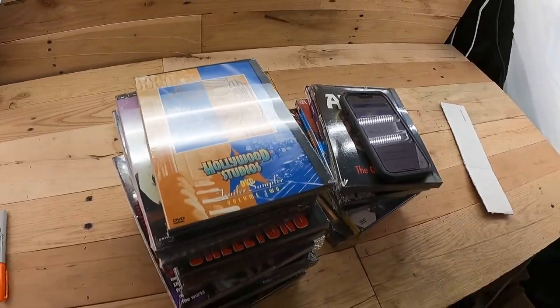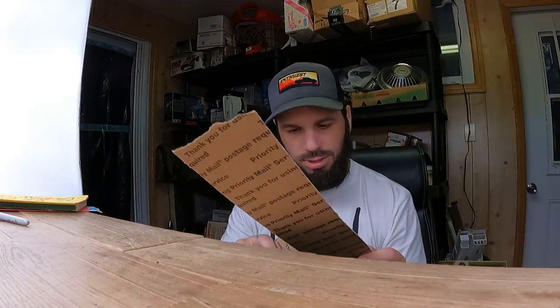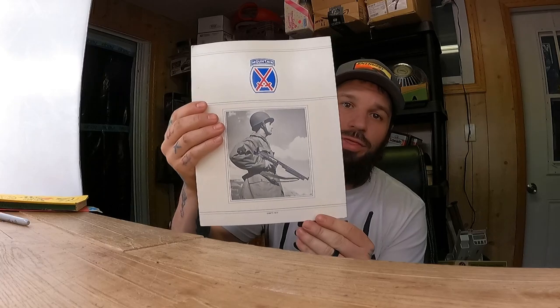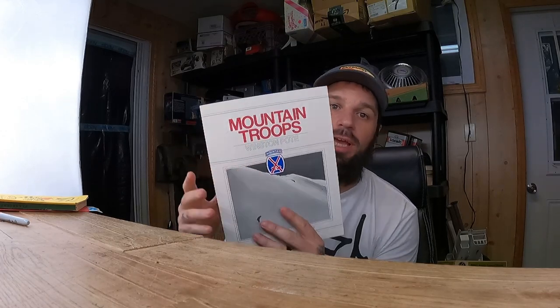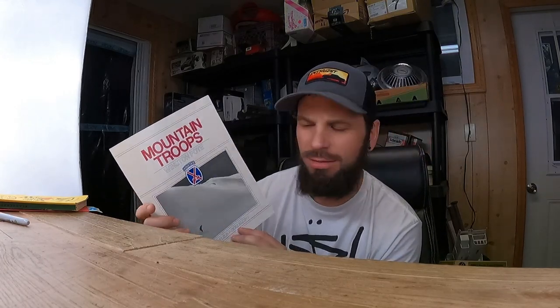Let's get these posted and see what profit we can make. Just listed — one, two, three... thirty DVDs. Now I'm gonna list some books. I like posting books with no barcodes because a lot of resellers won't type in the book title to look it up and see what it sold for.